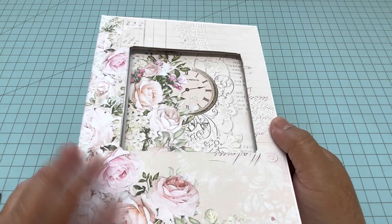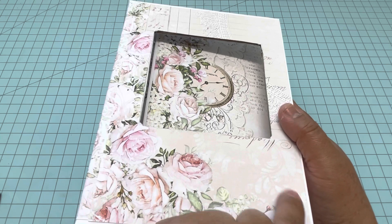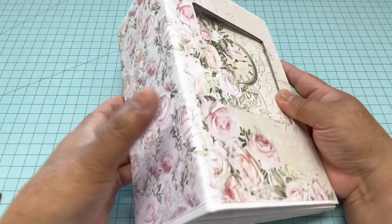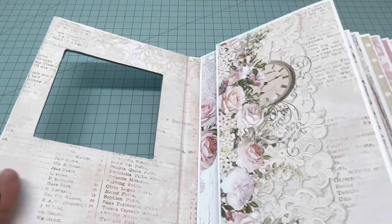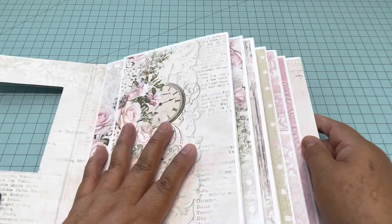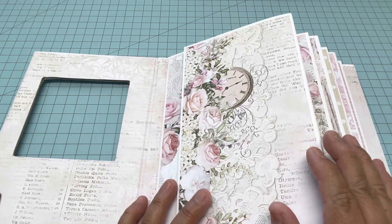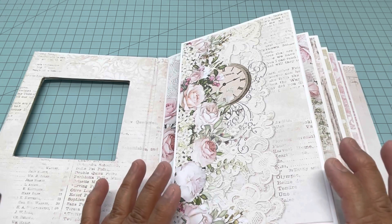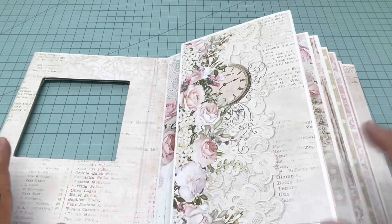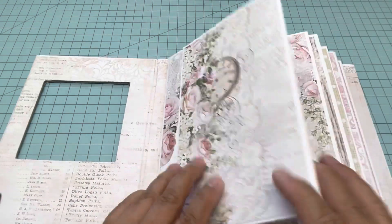This mini album is six by eight and a half, and the spine is three and a half inches, so it's a big mini album. Right here you can see where the window shaker will go — this is what you will learn. The album isn't done yet; you have to come back on Tuesday the 29th to see the finished product with embellishments, closures, ribbon, and everything. It's going to open like this.